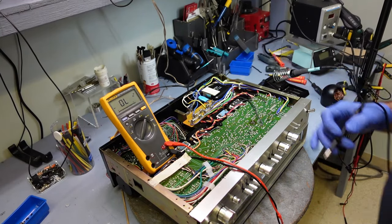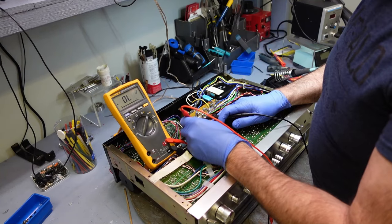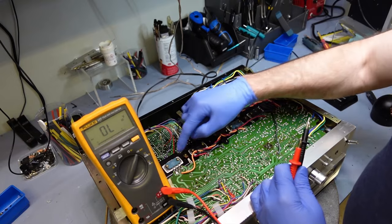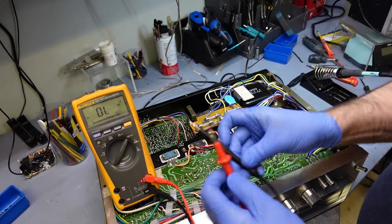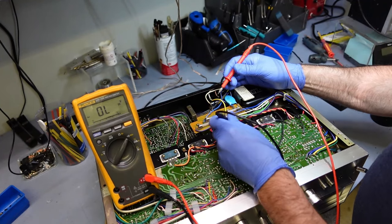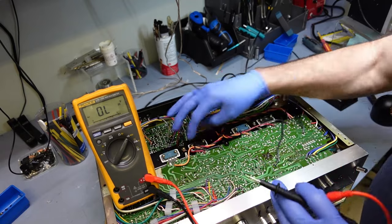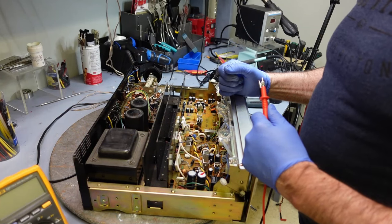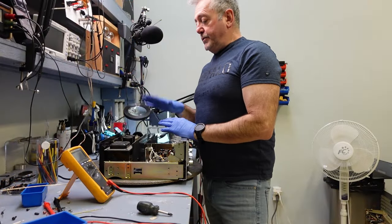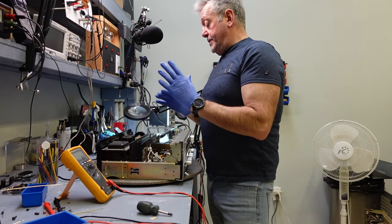I'll put this on diode mode. This is a good transistor — we'll check the NPNs. Now we'll try the PNPs, these are the two right here. There's a good junction; that one is good. So the outputs are fine — it's not my outputs. I'm pretty excited about this. I've checked the output transistors and they were not shorted. My output transistors are absolutely working fine.